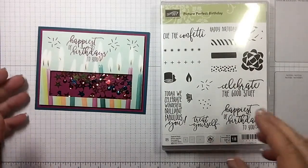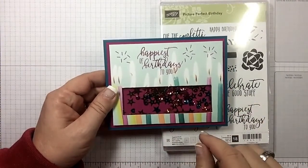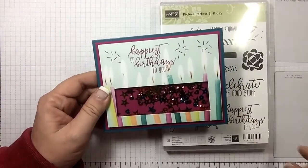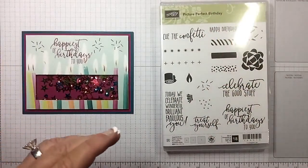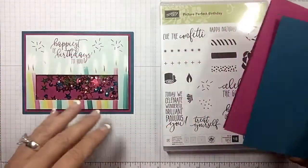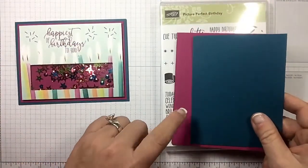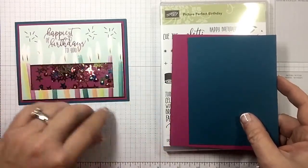We're going to change it up just a little bit today. The card I made is horizontal but we're going to go vertical. As always, in the description you'll find the measurements for this card in a blog post with a link. I changed this one up — I went with berry burst for the base and dapper denim for the first layer, so I reversed those.